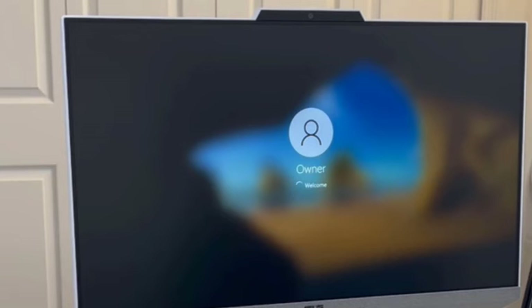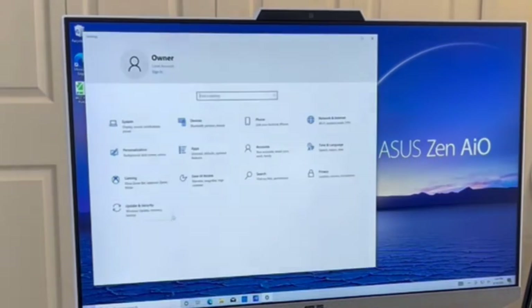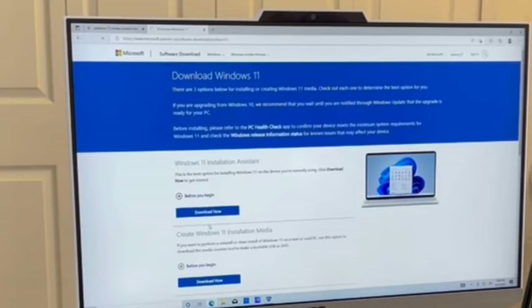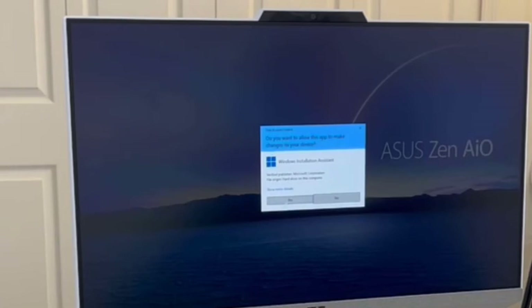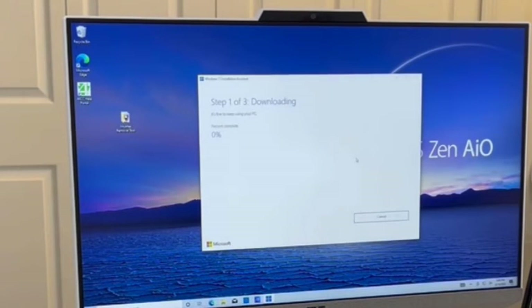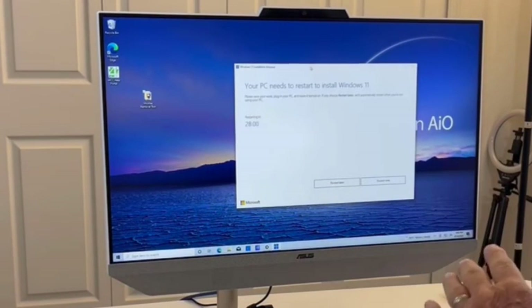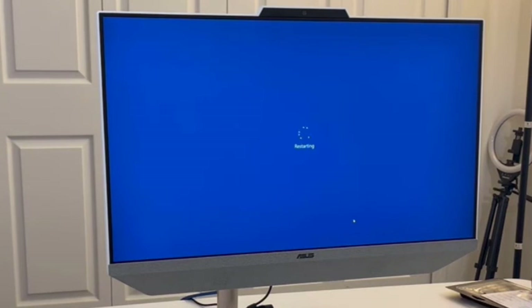Now that the computer is back from installing the BIOS update, we're going to get Windows 11. Oftentimes during setup Windows will tell you the update is ready to install; however, for this computer I needed to go to the Windows 11 download page to get the update — I've added the link in the description below. Once downloaded, I'll run the installer, accept the terms, and let it install. This can take some time depending on your internet speed — just be patient and don't interrupt it. There's a 30-minute countdown at the end; the computer will reboot by itself, or you can click 'Install now' instead of waiting.